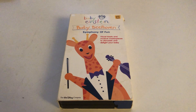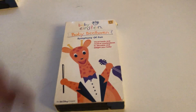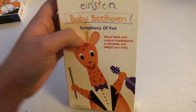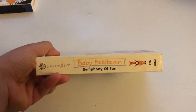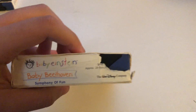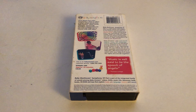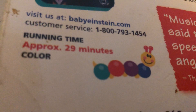Let's review the Baby Beethoven Symphony of Fun 2003 VHS. Here is the front, here is the spine, here is the other spine, here is the top — that's a bit ripped up — and here's the back. The running time is 29 minutes, and it says 'Music is said to be the speech of angels.'